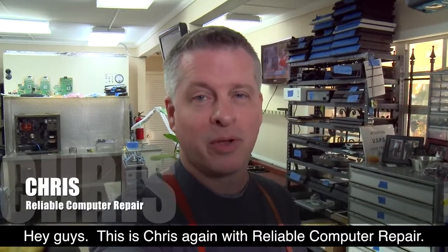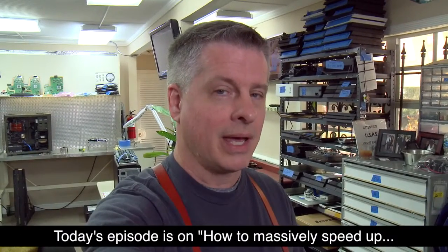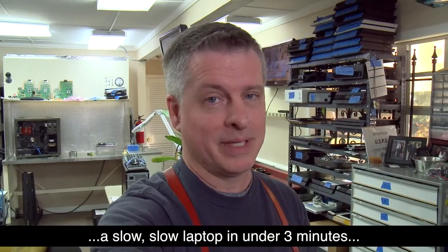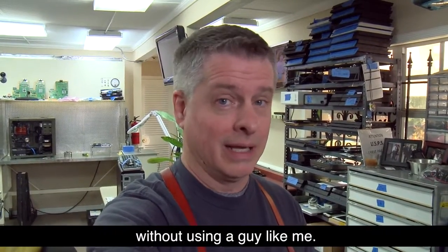Hey guys, this is Chris again with Reliable Computer Repair. Today's episode is on how to massively speed up a slow laptop in under three minutes without using a guy like me.